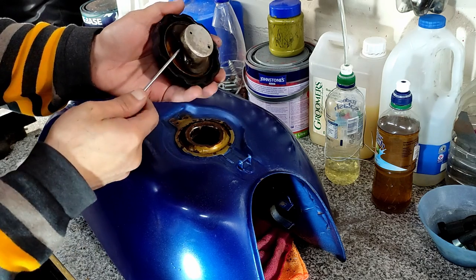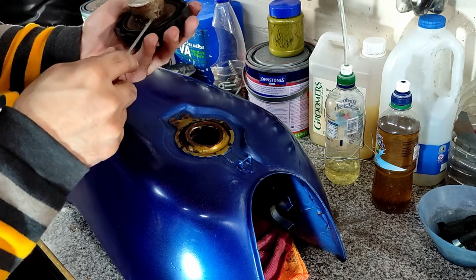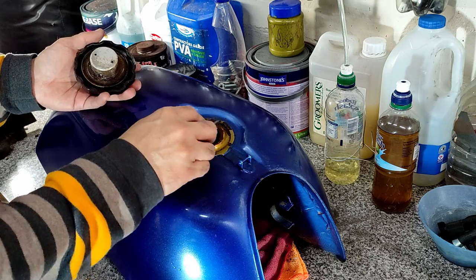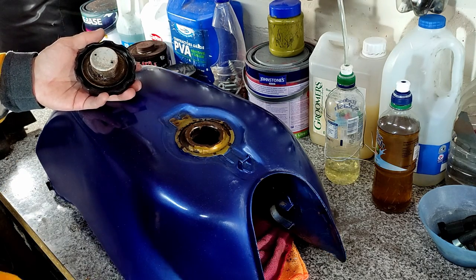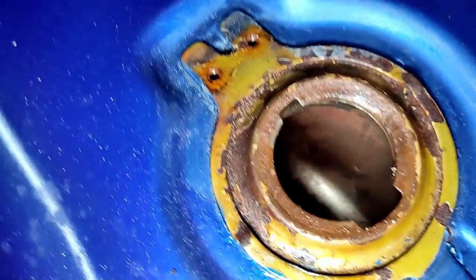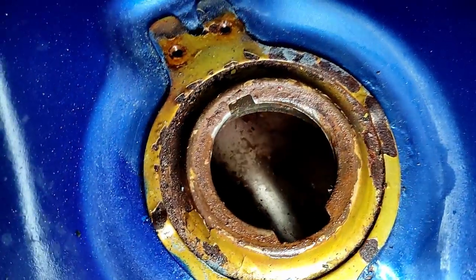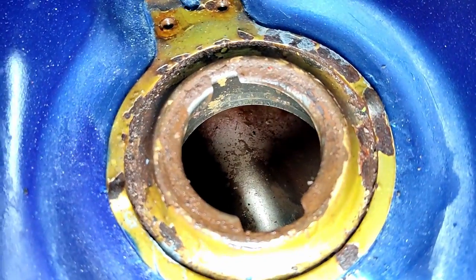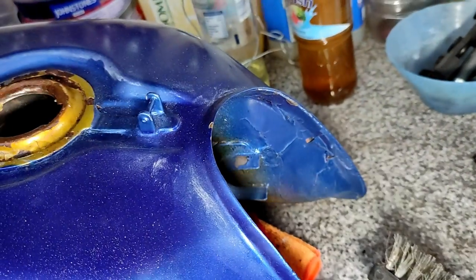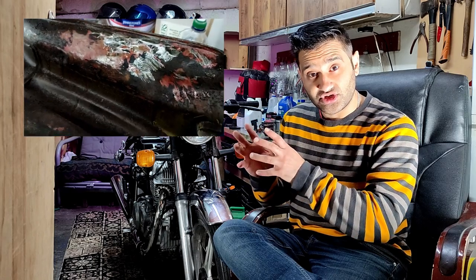I'll take the little rubber washer off and have a look around this as well to see if I can improve it. The lip of the actual motorcycle tank is the old gold color but you can see it's still solid. I have got a few more videos in this series where you can see me respray the tank, how to get it primed, and all of those steps. So we've taken the fuel tank off — that was that section. Hopefully you found that useful; I'll see you on the next video in this project.